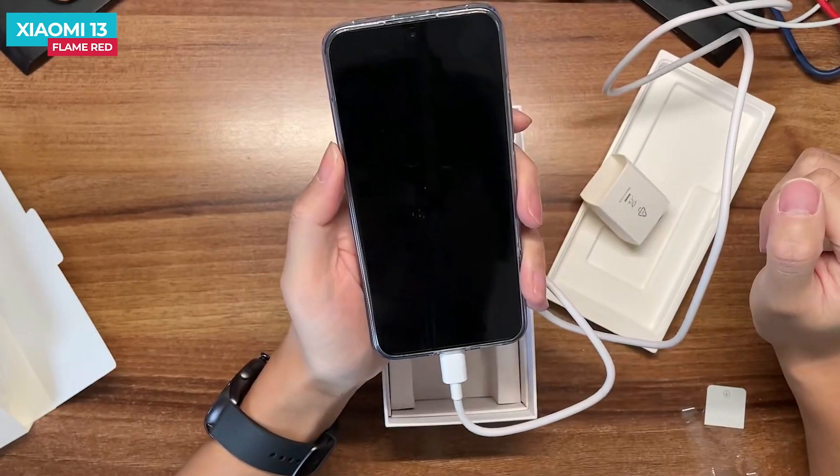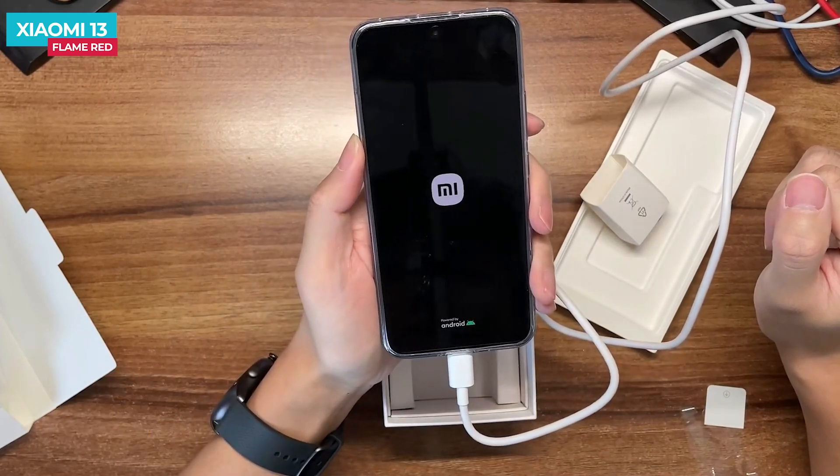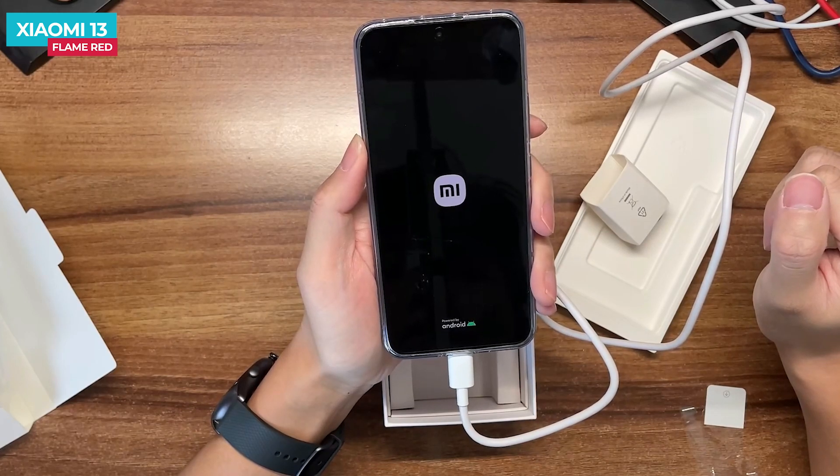The phone also has 50 Watt wireless charging support, and there is reverse wireless charging support as well, so you can charge a watch or other accessories.